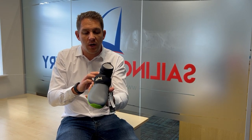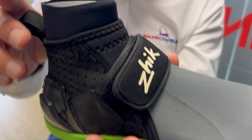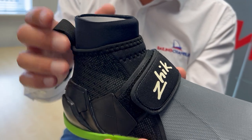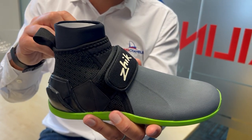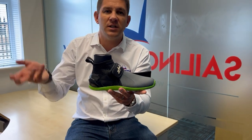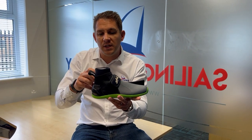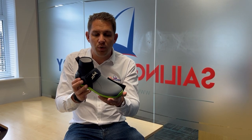One thing I really like about this boot is this little bit of neoprene detailing around here — this little lip. This will prevent any stones, debris, and little bits and bobs getting into your boots. I've got the previous version of these, and sometimes when I'm on the beach, if a wave catches a lot of stone it just tips it into your boot, which is unpleasant when you're walking around. So it's a really nice design feature to stop that problem.